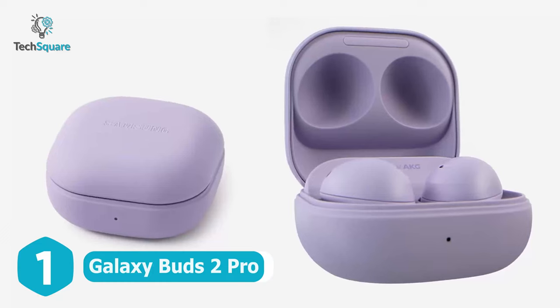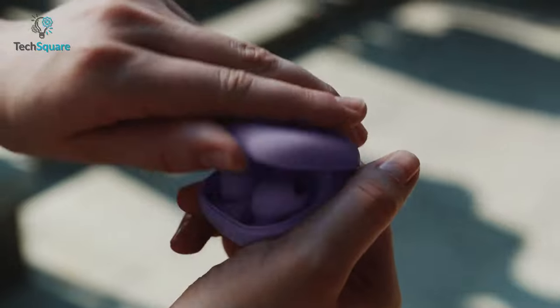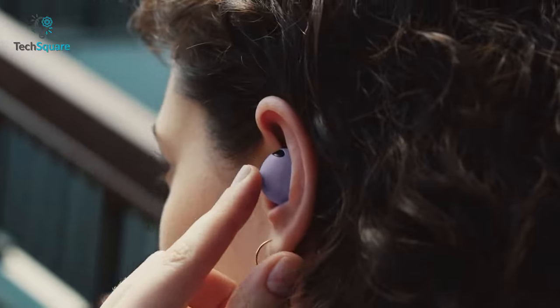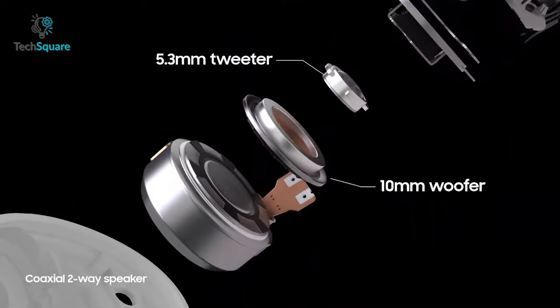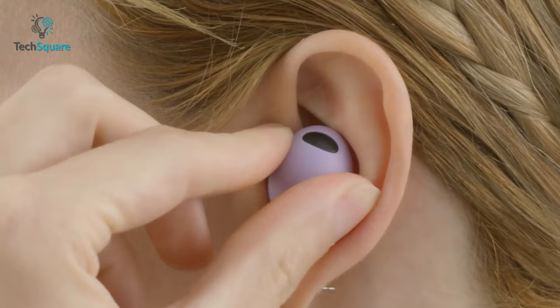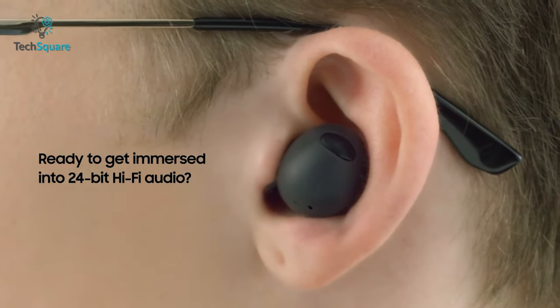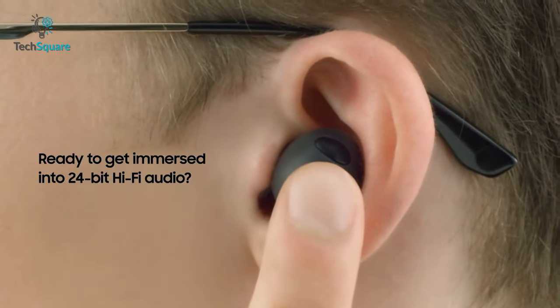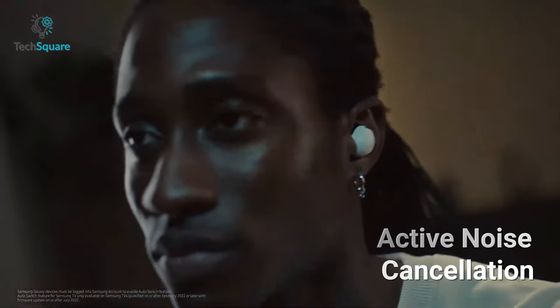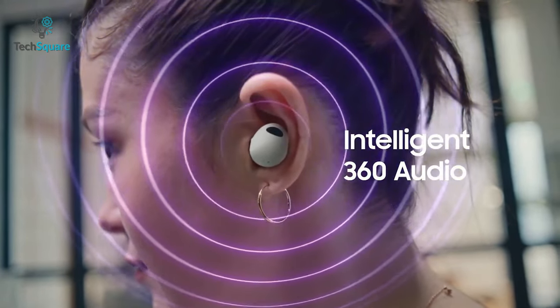Experience studio-worthy listening with the brand new Galaxy Buds 2 Pro. This earbud has a lovely smooth matte finish that looks and feels more premium. Its 10mm woofer delivers deep bass and a 5.3mm tweeter ensures crisp treble. The Buds 2 Pro comes with 24-bit hi-fi audio instead of 16-bit, giving you an immersive listening experience. Cut out distractions with intelligent active noise cancellation, and with enhanced 360 audio, the Buds 2 Pro follows your head movements for a personalized surround sound experience.